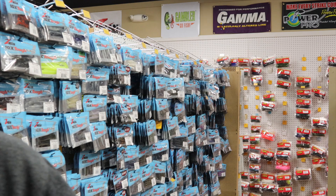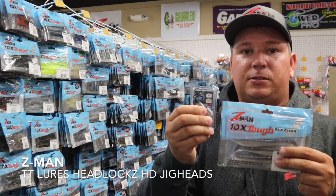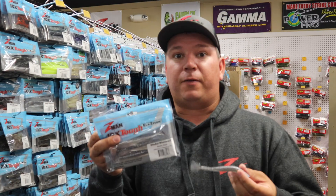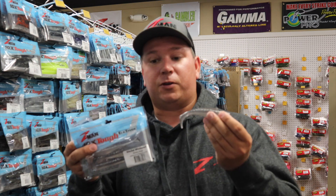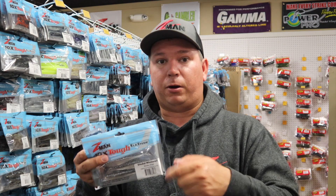I throw it on this specific head right here, which is a three-quarter ounce 6-0 headlocks, because with the Z-Man plastic it's very buoyant. I'll even go up to an ounce. I throw it on 20-pound fluorocarbon or braid to fluorocarbon leader if you're saltwater fishing, and it catches the heck out of stripers. You can just reel it in, kill it, burn it.